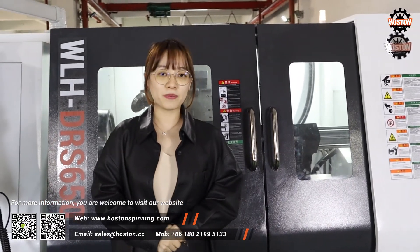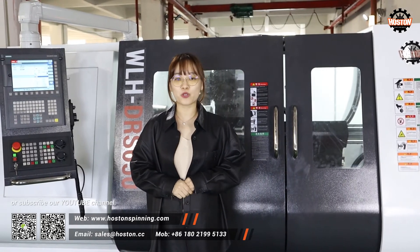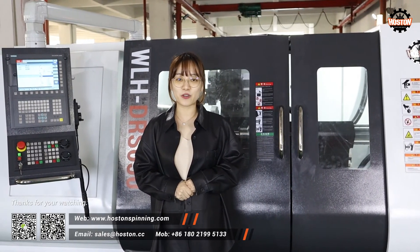For more information, you are welcome to visit our website www.horstenspinning.com or subscribe to our YouTube channel. Thanks for watching.